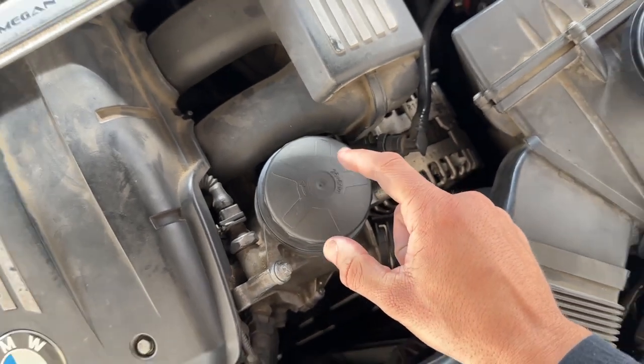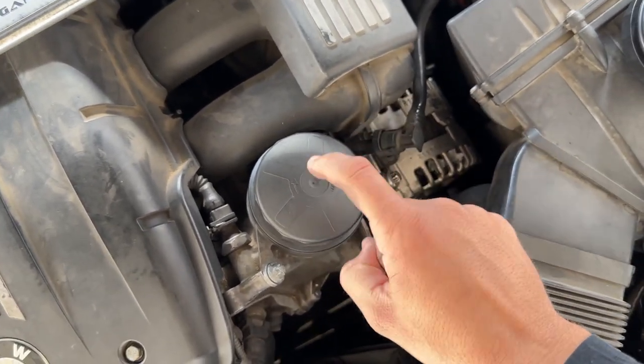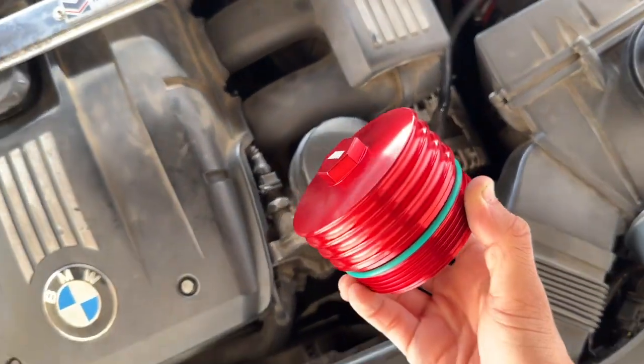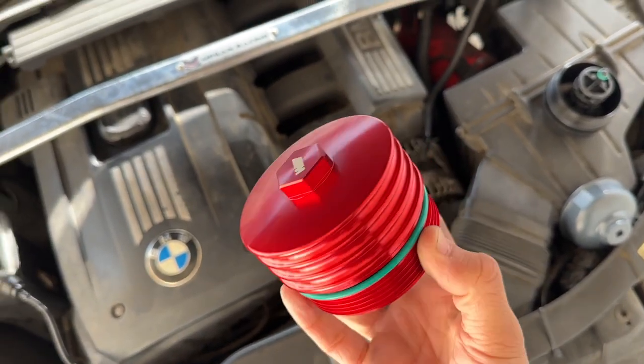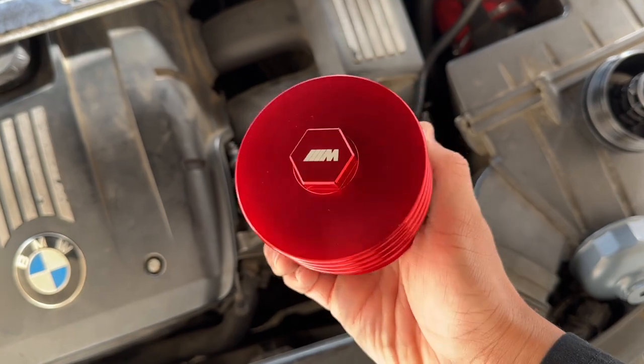In today's video I'm going to be showing y'all how to replace this ugly plastic BMW oil filter cap with this nice new all-metal M Sport styled cap. This thing looks freaking sweet, so let's go ahead and get right on with the video.